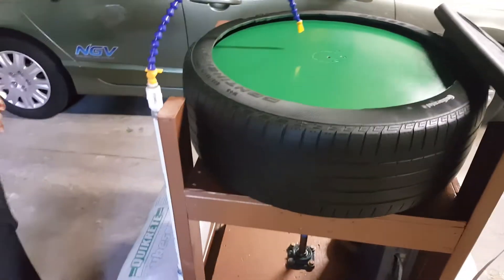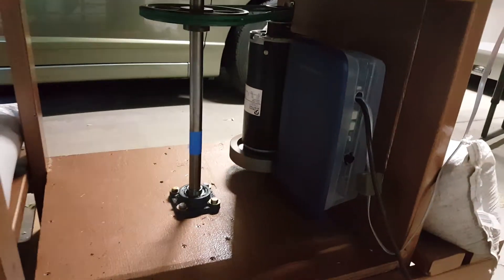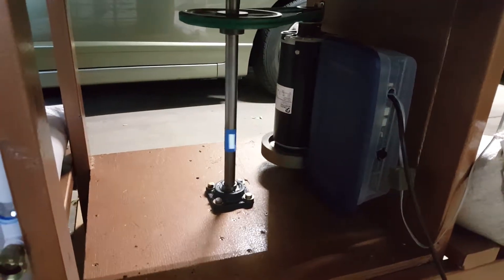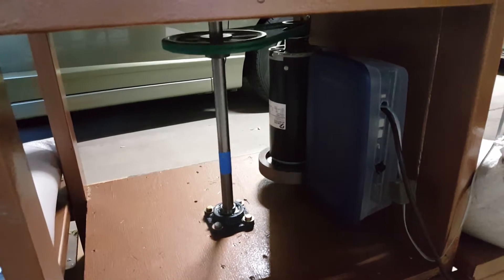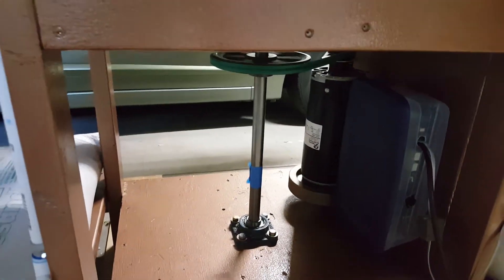I don't have the drain coming off, but you can see the water supply system there — it just hooks up to a hose. Underneath we see the motor from the treadmill. The electronic controls are in a little Tupperware container to keep them dry, and obviously the shaft turning on flange bearings.